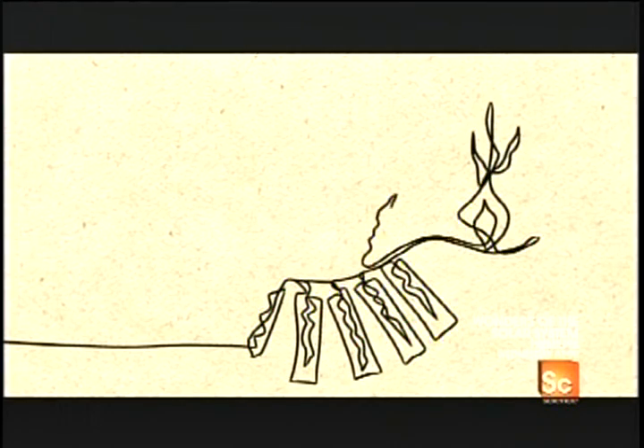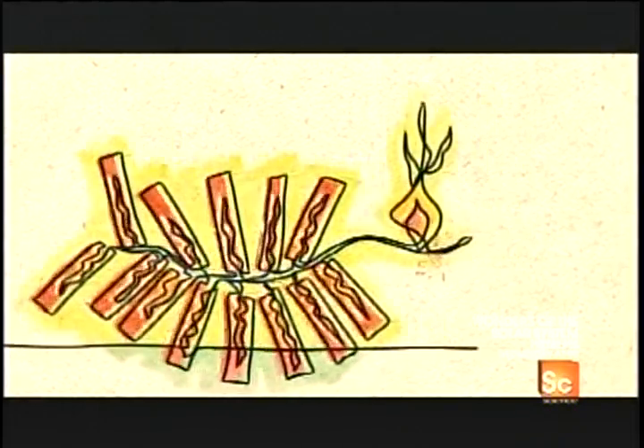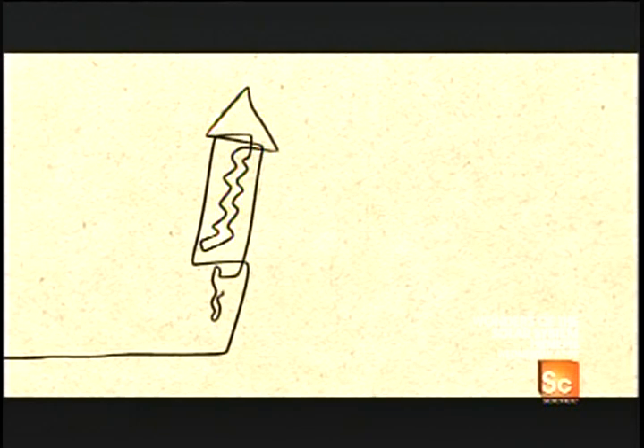Historians believe gunpowder, the explosive ingredient in fireworks, was invented in China around 1000 AD. It's said that in a famous battle, the Chinese emperor illuminated the sky with it, scaring away the enemy.